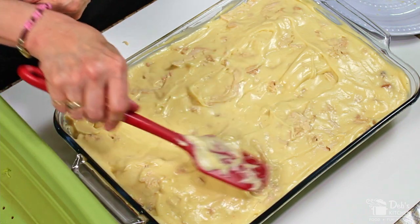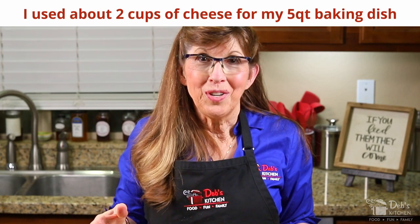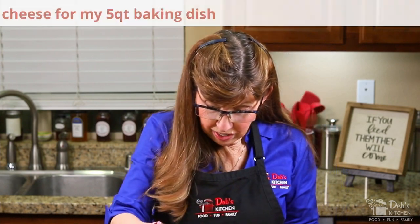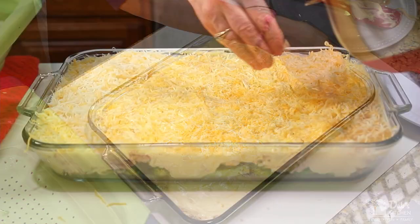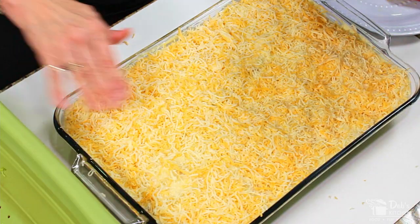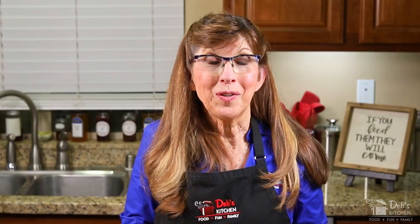Looking good. The last step is to add cheese — that's kind of up to your preference. Personally, I'm one of those "there's never enough cheese" people, so I really like to load it on. The oven is ready, and so is our casserole. This is going to go into that 350-degree oven for anywhere from about 45 minutes to an hour, and then we'll take a look.